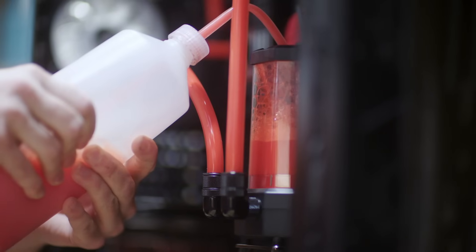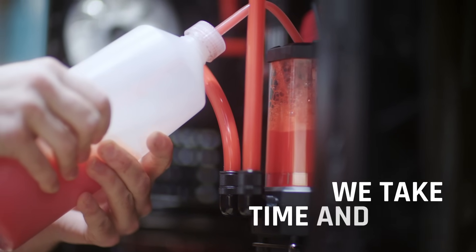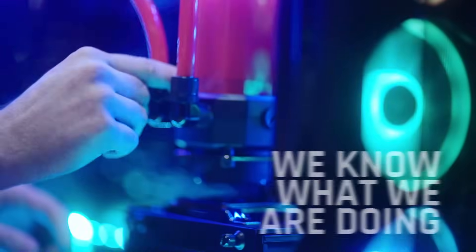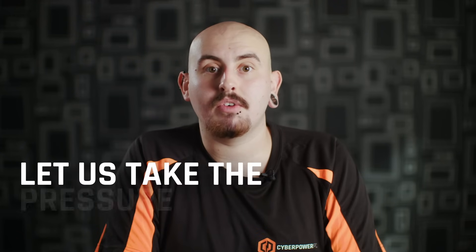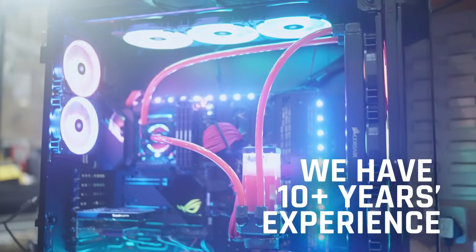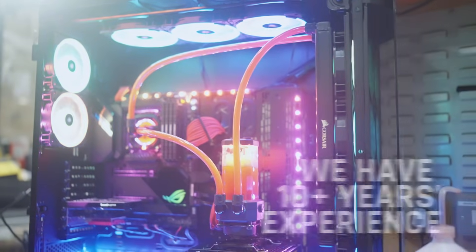The reassurance it gives the customer is the fact that they know we're taking the time to personally build them a computer. It can take between three hours to two days to build one of these complex systems. You have professionals who know what they're doing building the system, and it saves the customer the hassle of worrying. You're working with water and electrics, so it's brilliant to have the reassurance that someone with many years of experience will be building this PC for the customer.